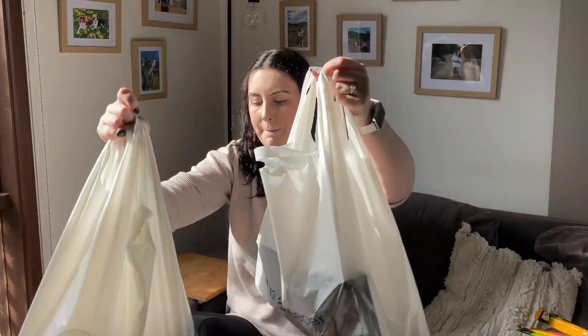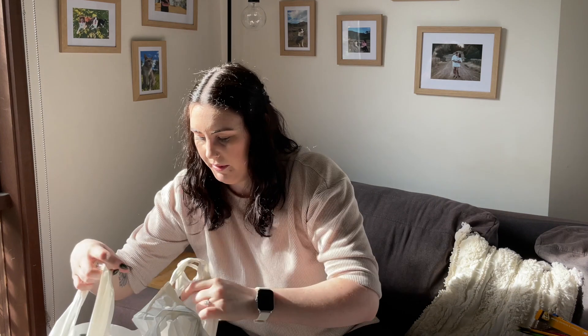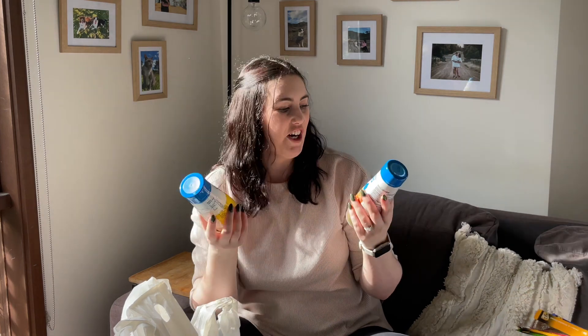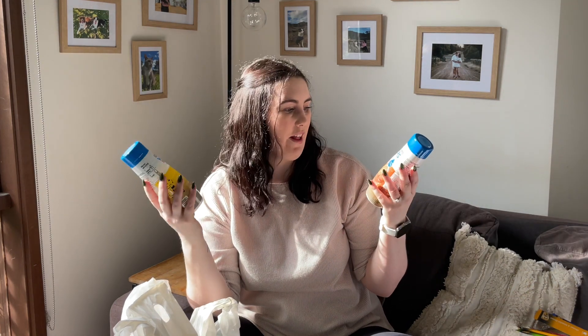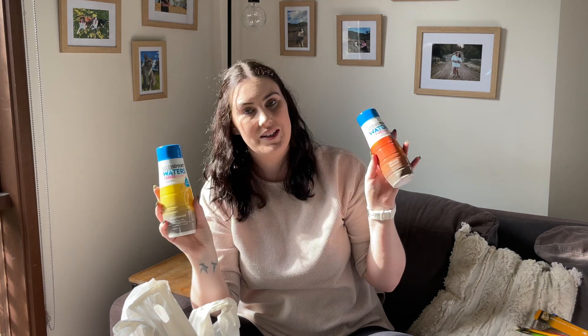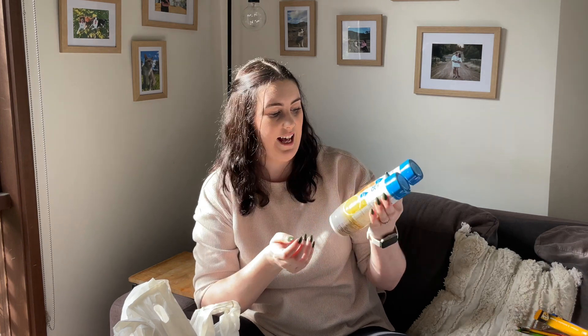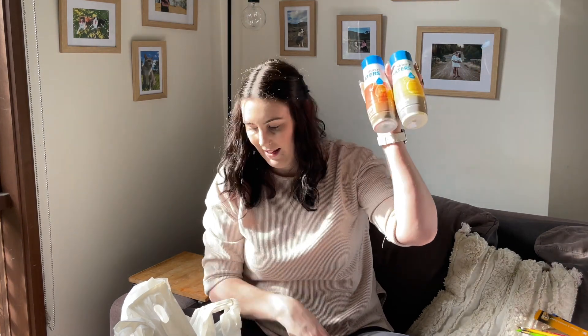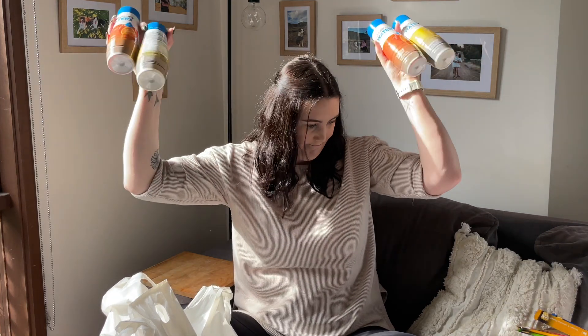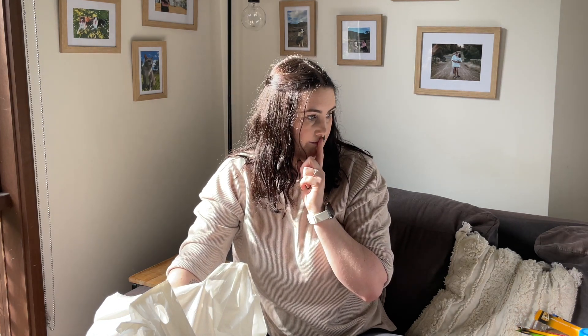I have two big bags here to go through. I'll start with this one because it's very boring and you guys know what I'm going to say. These are just the SodaStream low calorie options — one's lemonade, one's orange and mango. They're nice and have less calories than the others, so we get these. I have two of each.